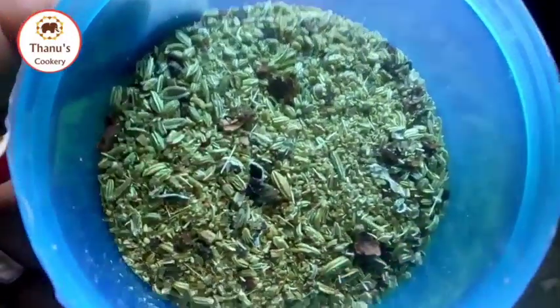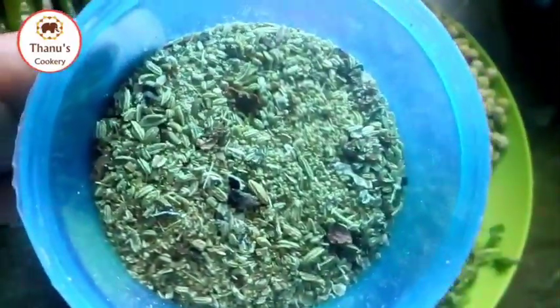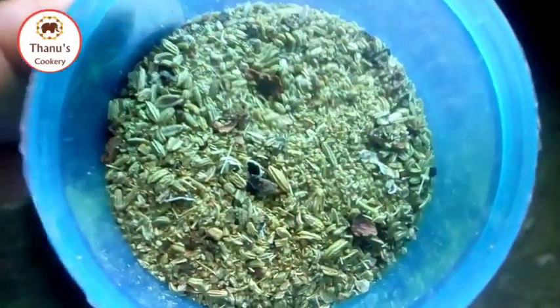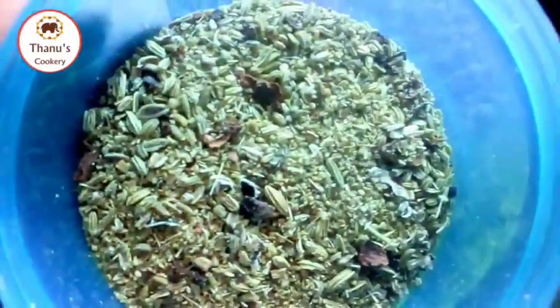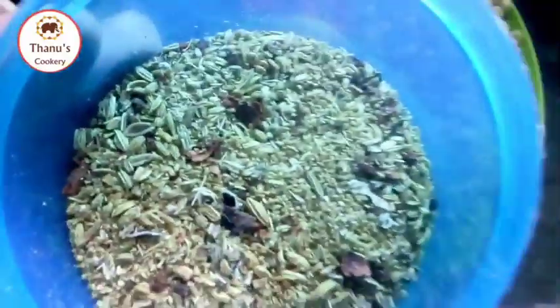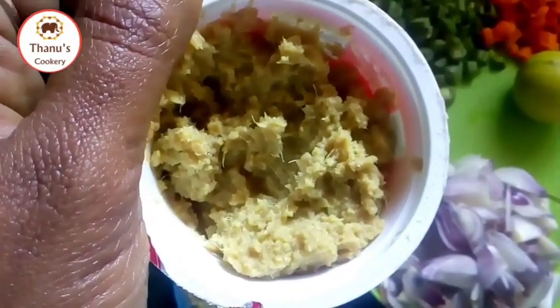You can add some spices to the masala item. You can add some powder to the masala item. You can add a paste to taste.